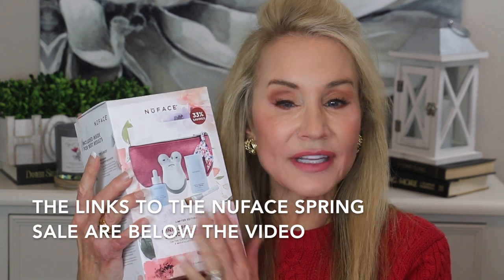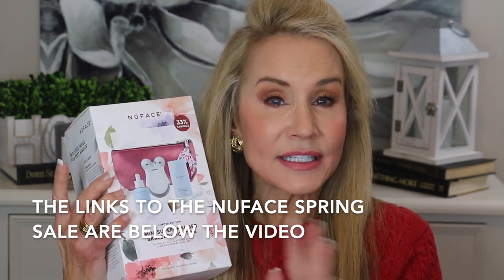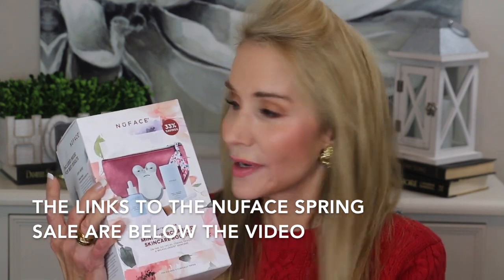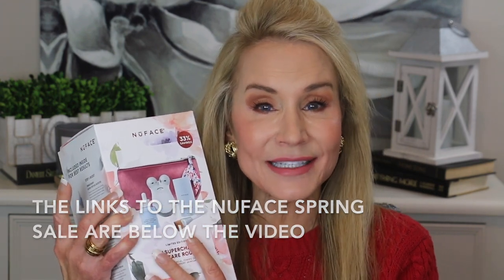This is a limited edition set in a limited edition sale, so if you're interested in purchasing a NuFACE unit, this might be a good time. The pricing is so low that my normal discount would not apply — my normal discount is much lower than the 28% off and the 33% off you get during this limited edition sale.